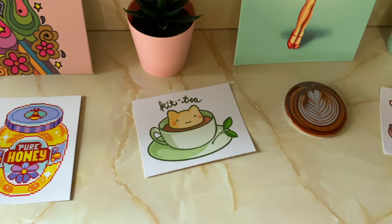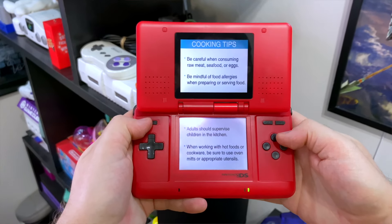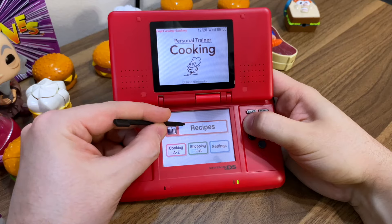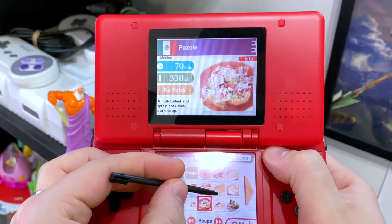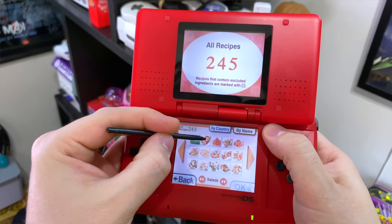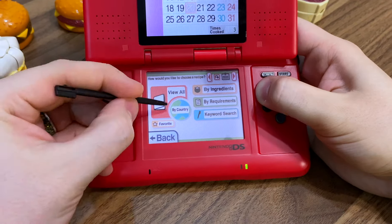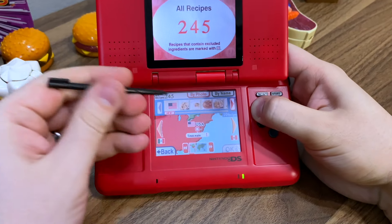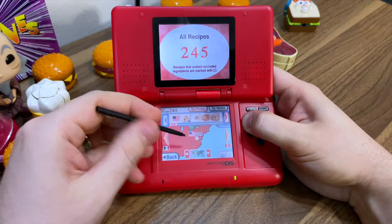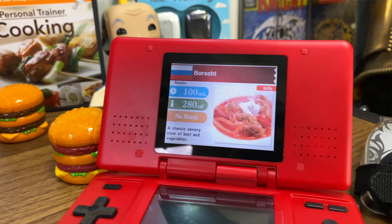Now let's cook something else up. Now that we have a little bit of a theme going on, let's load up this game and see what it has to offer. Powering it on, you are immediately greeted with some food and safety warnings — not really giving me a confident start — but going right into recipes, this game does not mess around. It sorts the 245 recipes in various different ways, either by listing them all, sorting by country, or by the ingredients used. Let's sort by country. Wow, okay, this is a lot going on here.